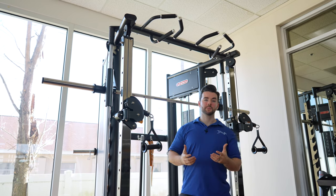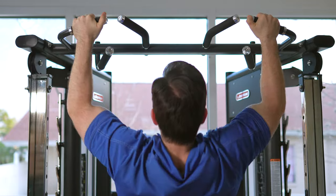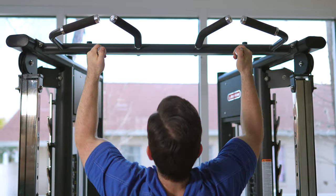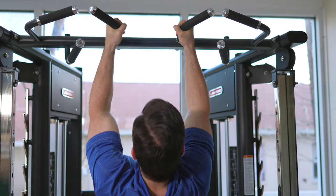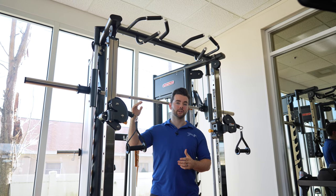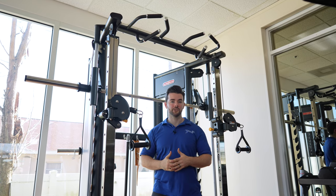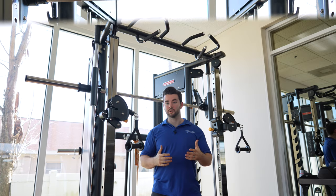On the pull-up bar you're going to have a lot of different options to work with — some overhand, some underhand, some wide grips, some narrow grips. A beauty of this system is the height: you're going to have about 89 inches to the top of this machine, which means if you're a taller person, you won't lose that range of motion when you're doing any of your different pull-up movements.